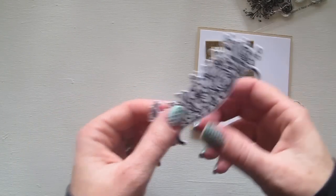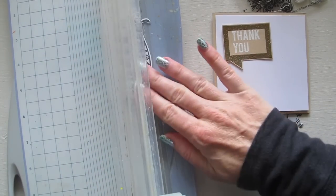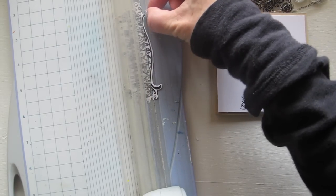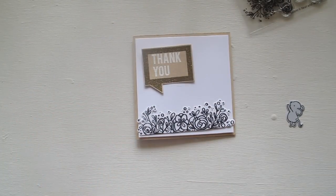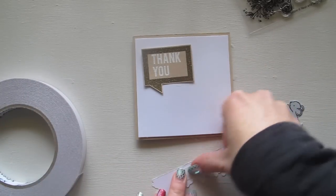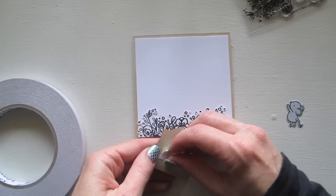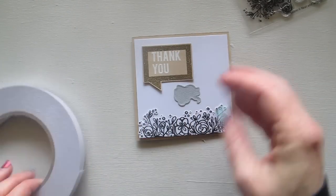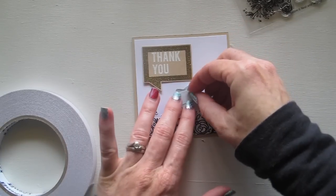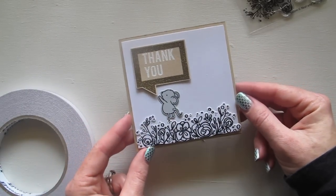I tend to use this flower piece as a border, so I'm going to cut it flat on the bottom by cutting off those little swirly bits. Yes, it's a bit of a shame, but then it will sit flat on the bottom of my card. I'm going to stick that on with some double sided tape down the bottom, then stick the speech bubble in the top corner like this, and then my little mouse - like he's standing in this garden and he's the one saying thank you. And that's it - this is my basic card.